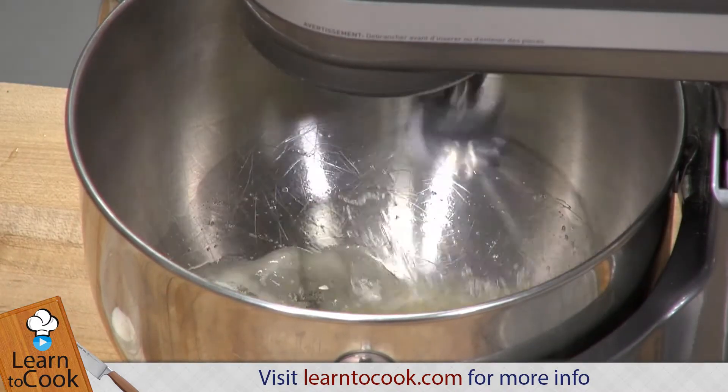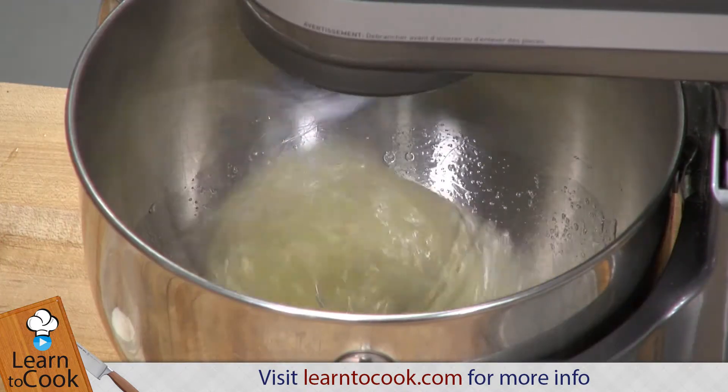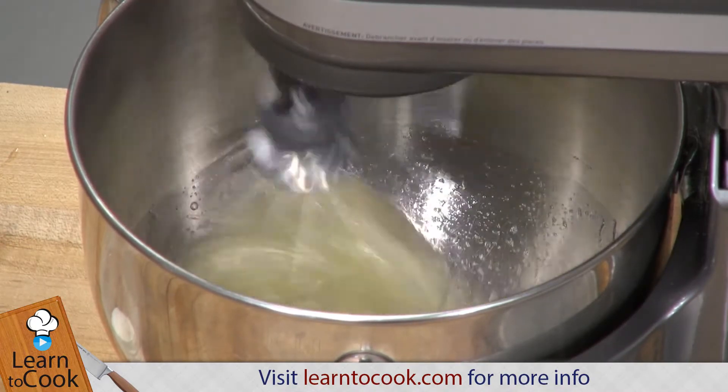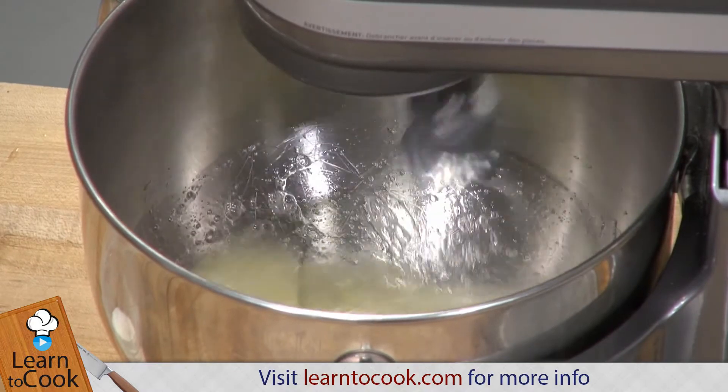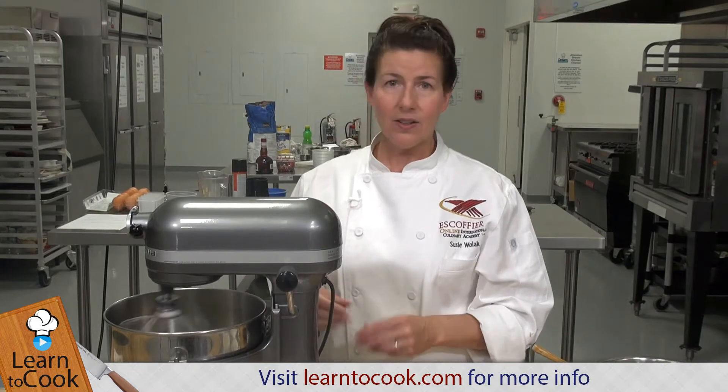I've got them in the stand mixer here. We're just going to mix them until they're a soft peak — not too loose, but we don't want it to be dry, otherwise it's going to break down when we add the berry compote. I have half of the sugar and the egg whites in the bowl. I'm whipping them on a medium-high speed and then I'm going to be adding the remainder of the sugar. You don't want to mix them at too high of a speed because you're just going to be whipping out any air that you put in. So medium-high is fine — keep a close eye on it.